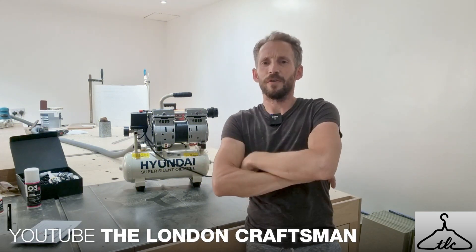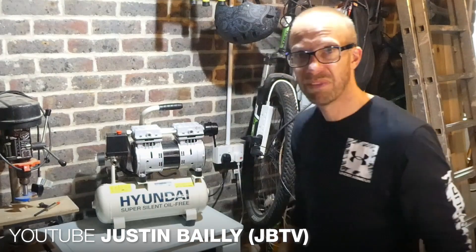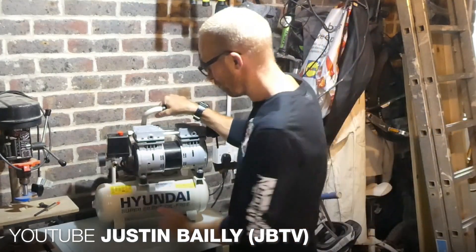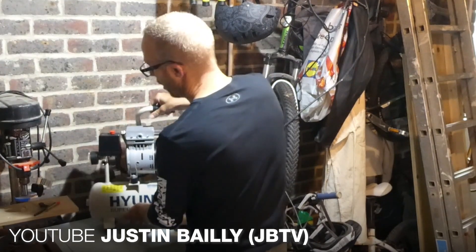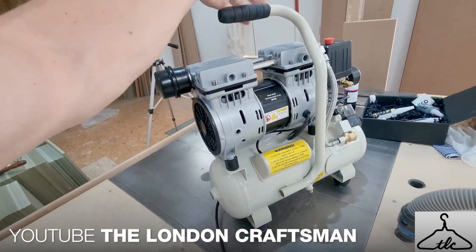Today I'll be sharing with you this gem of a compressor you can see behind me. It can really fit into any kind of area in your workshop, and it's got this brilliant handle on it — it's really not too heavy. It's got a nicely positioned handle so when you carry it, it's centered.